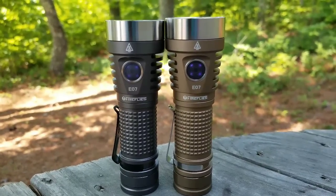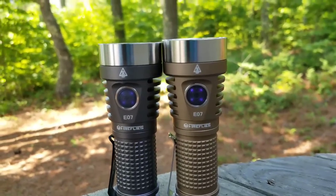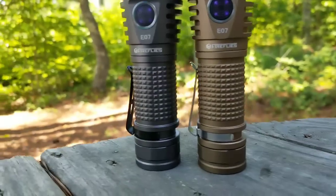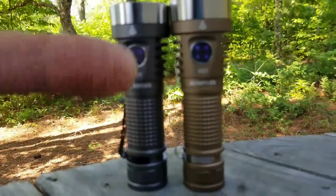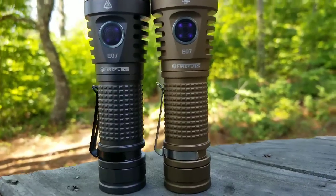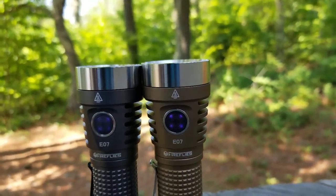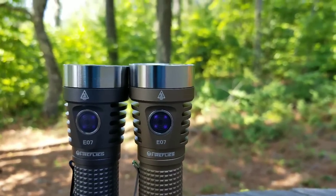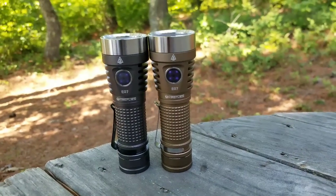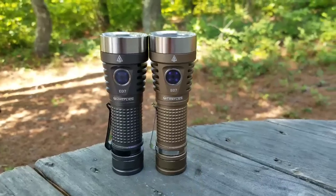I want to show you all some differences. You're probably thinking, why does this guy have these flashlights on uneven ground? That is the first difference I want to show you — it is a difference in length. The newer one starts up about midway and gradually goes all the way to the very end of the flashlight. It's about a millimeter longer than the other. I've got them both nice and tightened up, so this newer generation is just a tad bit longer.